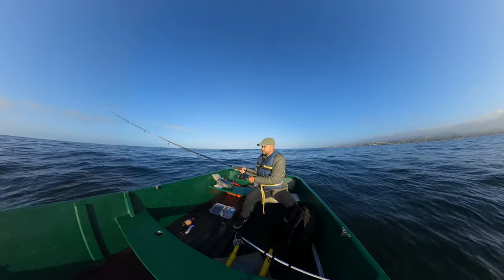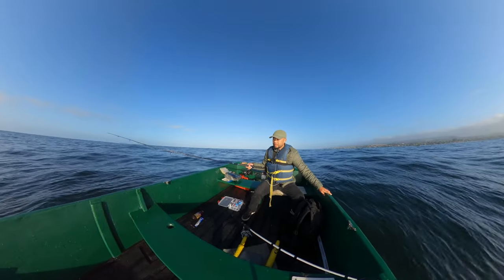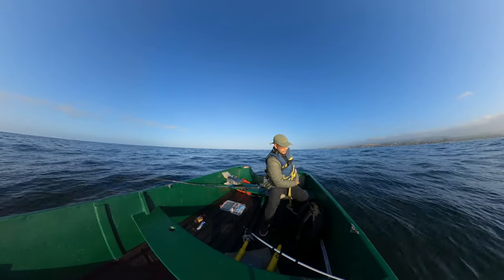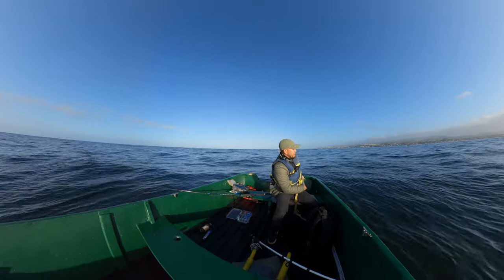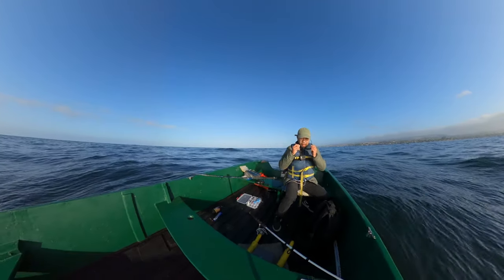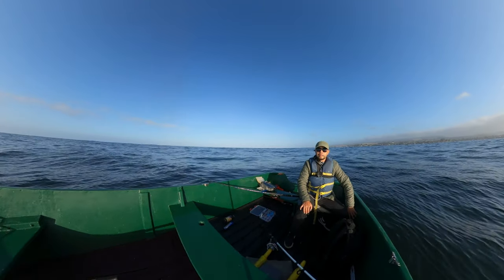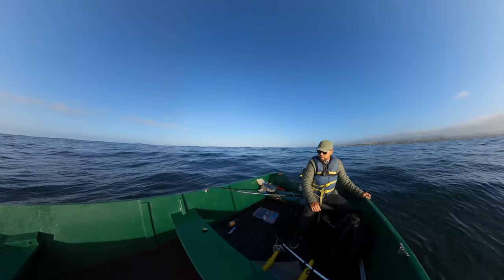Straight down to the bottom, reel it up some so that it's not on the rocks. I got new sunglasses — UV protected and polarized — to keep my eyes from getting burned. I got these at Dick's Sporting Goods.